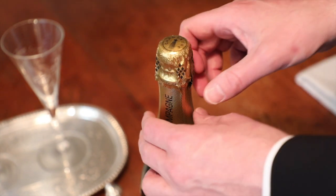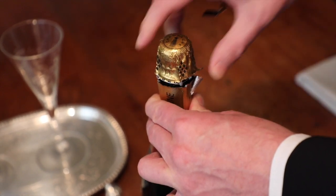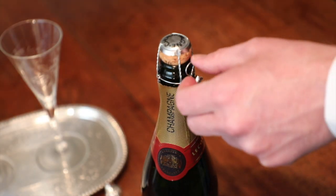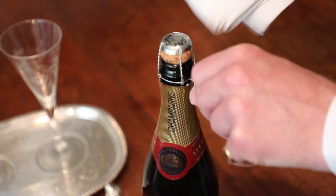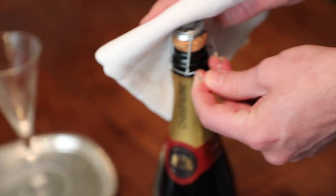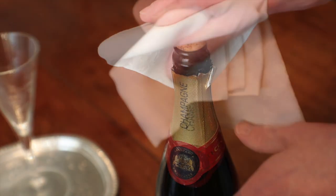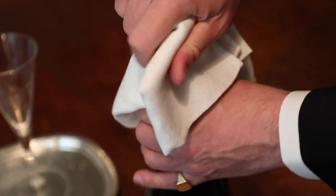I'm going to demonstrate the correct way of opening this. Firstly, you remove the foil — you find this little piece here and pull right round like that, and then the top just comes off nicely. This part is called the cage, and we're going to remove it like this: bend that down and twist. I always put my hand just above with the napkin, just in case of a sudden explosion — we certainly don't want any sudden explosions in the dining room. Once it's unwrapped, you can then remove it, keeping your hand just above the cork, and then what we do is turn the bottle clockwise and the cork goes anti-clockwise, and eventually very gently, you get it.